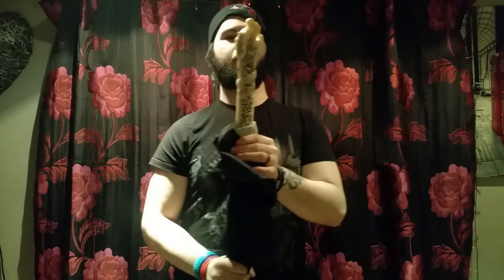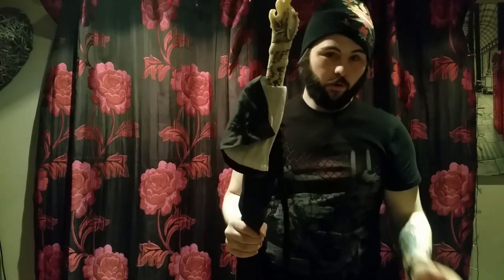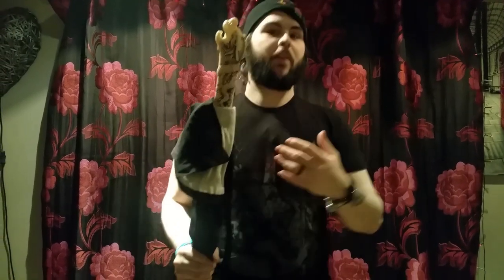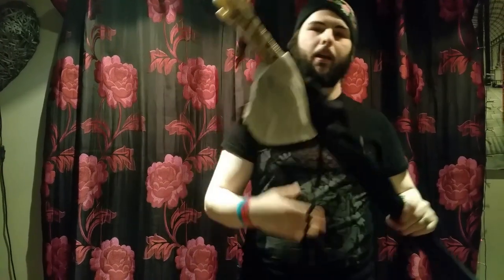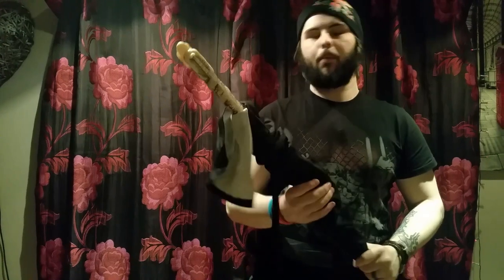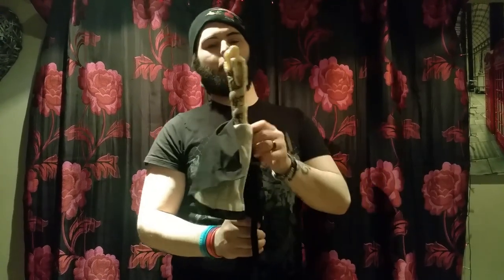It has a really nice handle. Unfortunately, I do believe the handle is made from an ABS or composite type plastic, instead of bone or wood. That would cost a fortune, which is good because it makes it cheaper for people who like to collect swords and don't have hundreds or thousands of pounds to spend.